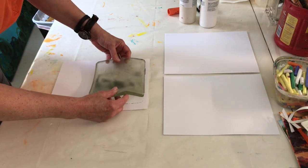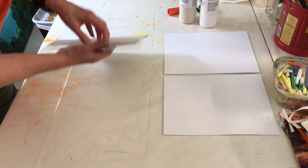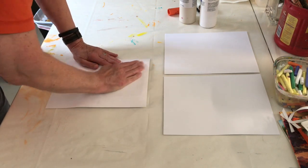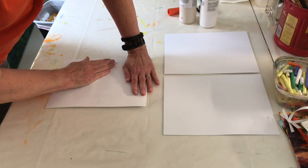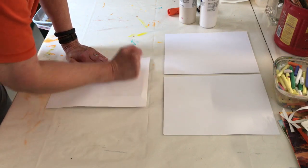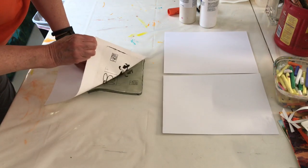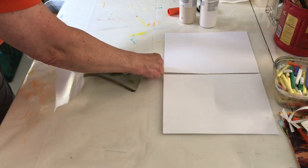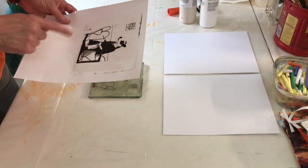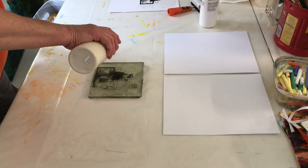Because it's clear, isn't that tricky? I set this down, flip it over, and then burnish - press it in with my hands - just to make sure there's good contact between the jelly plate and the inkjet print. Now I'm going to lift, and you can see it did imprint. I can probably pull another one from this copy.